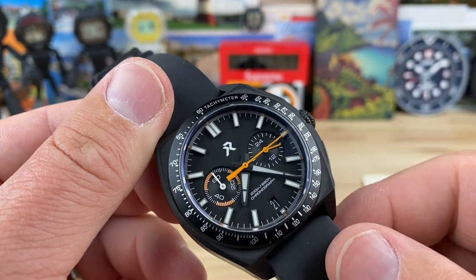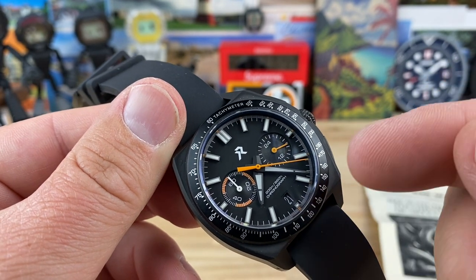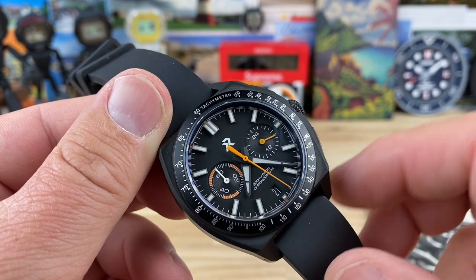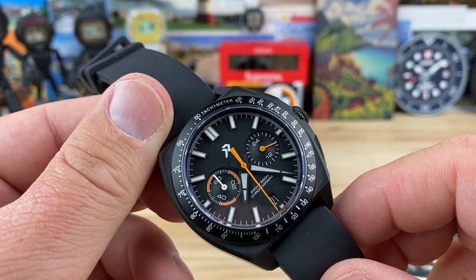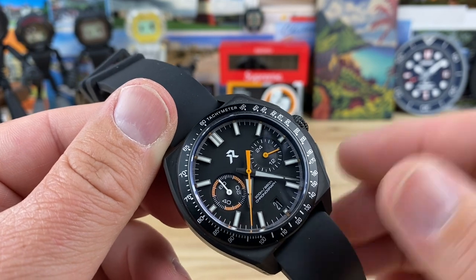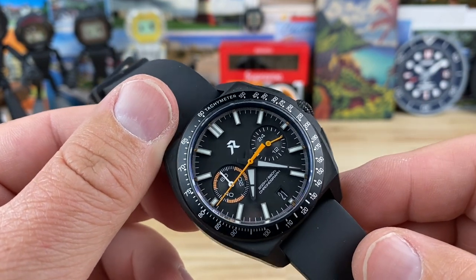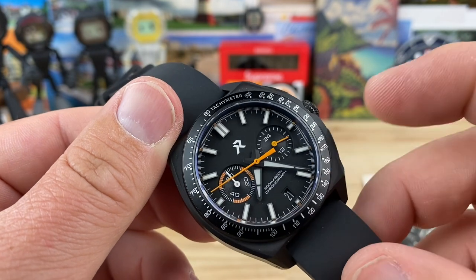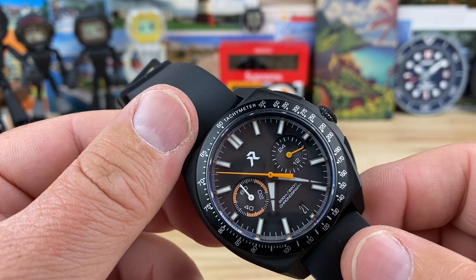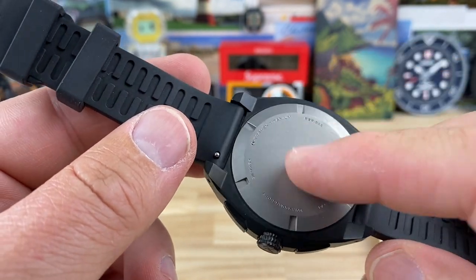As we're watching that orange chronograph hand spin around — there's no running seconds on this — it's going to keep track of the minutes on the sub-dial at the nine. At the three o'clock sub-dial you have an indicator letting you know if you're AM or PM — it's a 24-hour hand. The day cutout is at six o'clock. A lot of people may dislike no running seconds on Mechaquartz movements, but you could just run the chronograph. It might wear out your battery faster, but you just unscrew the case back, put a new battery in — not a big deal.